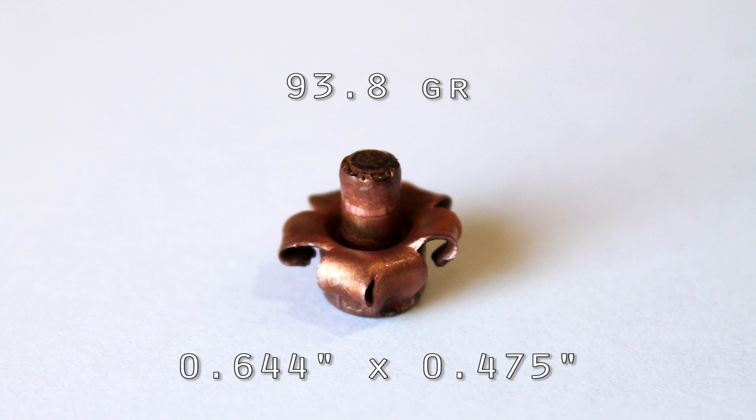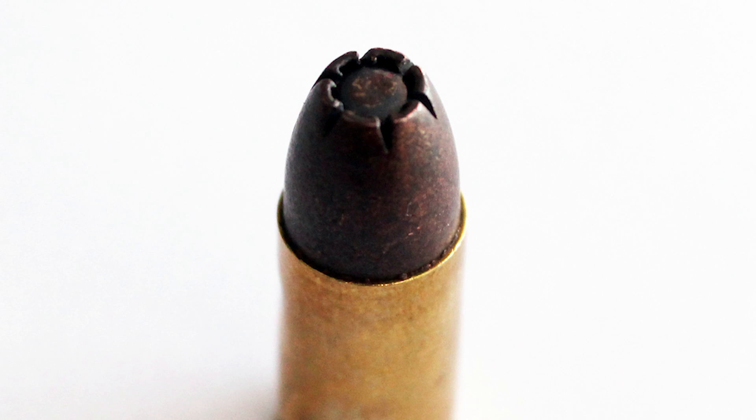But based on this performance, I would not recommend this load for defense. 10.7 inches is well short of the 12-inch FBI recommended minimum, and that minimum is absolutely necessary to reliably reach vital organs and reliably incapacitate a threat. That said, it's foreign ammo and they probably didn't design it with the FBI minimum in mind. From an engineering standpoint, it performed pretty well — really surprising, interesting ammo. I'd like them to go back to the drawing board and produce something similar that will meet the FBI recommended minimum.